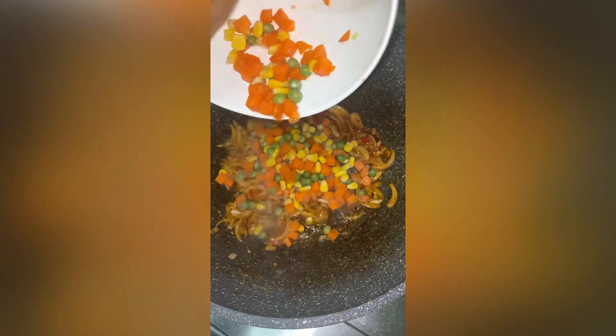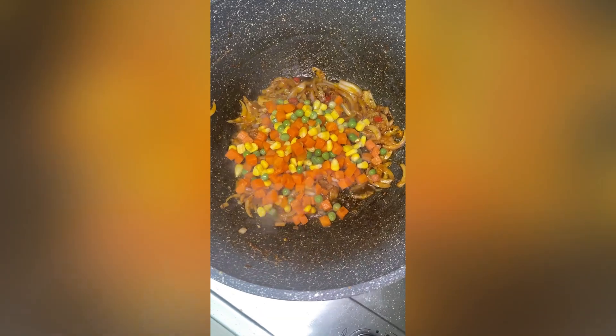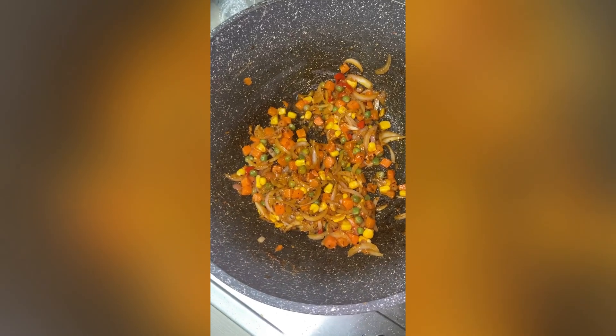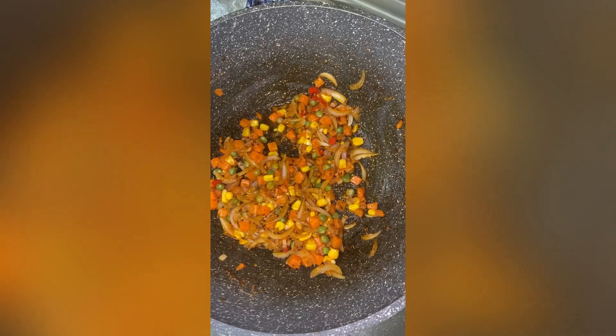I'm adding my mixed veggies here. I didn't have any measurements because I usually just get every kind of leftover veggie I have in the fridge and chunk them in — it's simply like that. If you have any other vegetables you'd like in your fried rice, go ahead and dump them in.